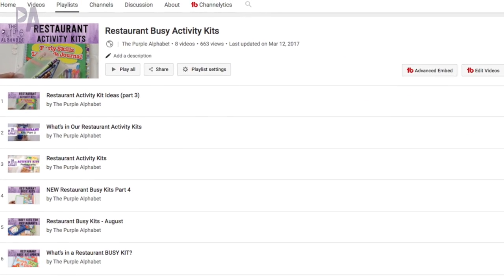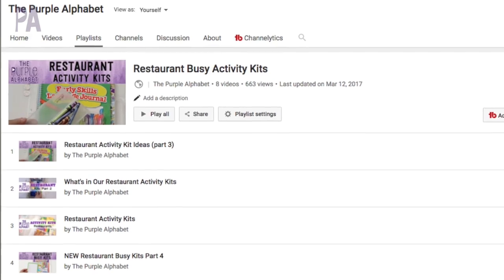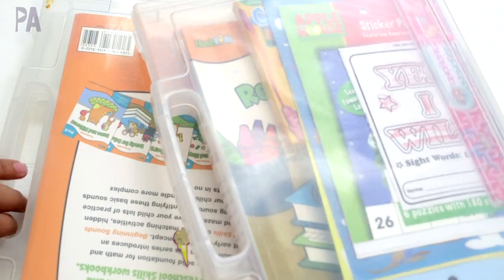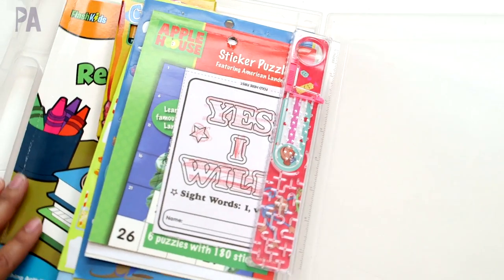If you want to see what I put in them in the past, you can go back and watch a whole playlist — I've created all kinds of ideas that you can put in these restaurant kits. I have two of them, one for my almost four-year-old and one for my five-year-old, and they are both pretty much used up so I need to redo these.